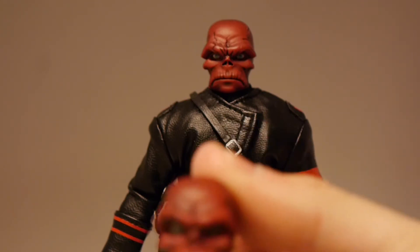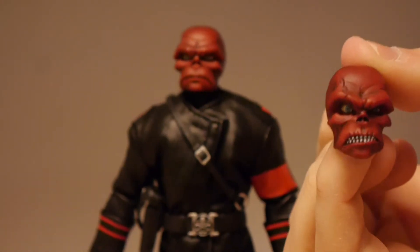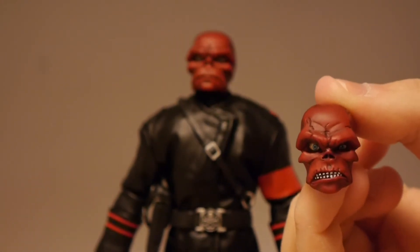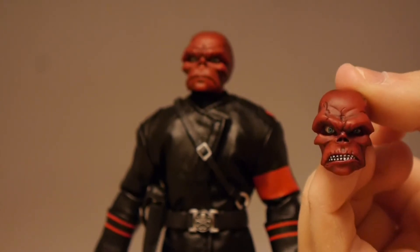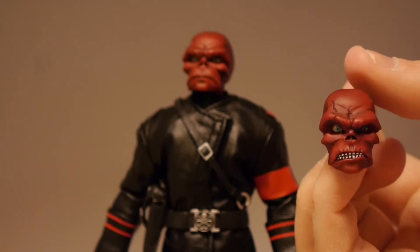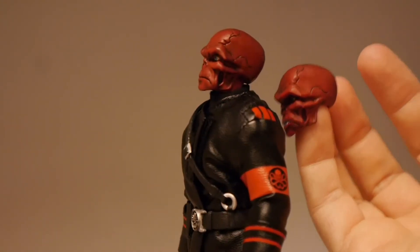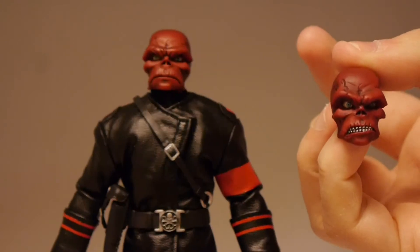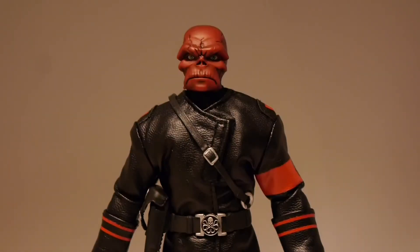Look at the other head — this one gives you a nice alternative. We see the teeth pop up, eyes as well, and the eyebrows raised a little bit. I think this is a similar one that you get with the New York Comic Con, though I'm not 100% sure. Just like the other one, the details are absolutely fantastic — top notch. I think One:12 knocks it out of the park. This is one of the most impressive faces that we've seen with any of the figures.